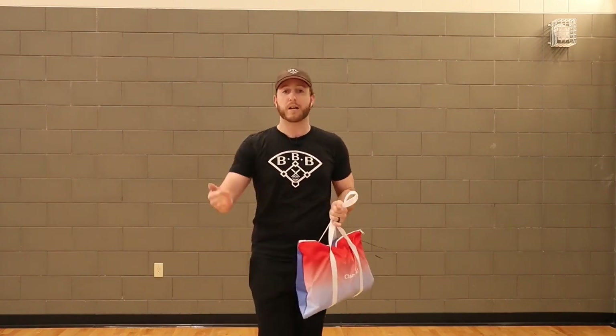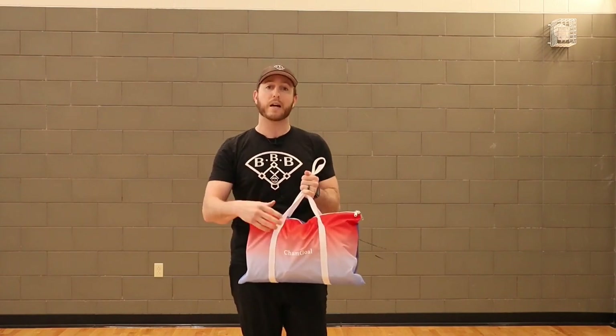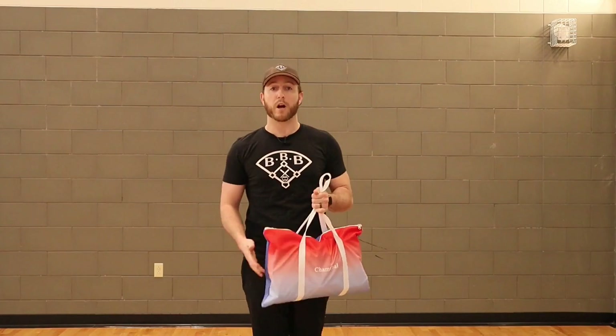As far as the shipping packaging, it just came in a standard box with standard plastic wrapping. All of the pieces inside were wrapped in plastic. It was very well put together and overall it was shipped very well. Now that we've got the packaging out of the way, I'm going to take everything out and we're going to go over the materials.